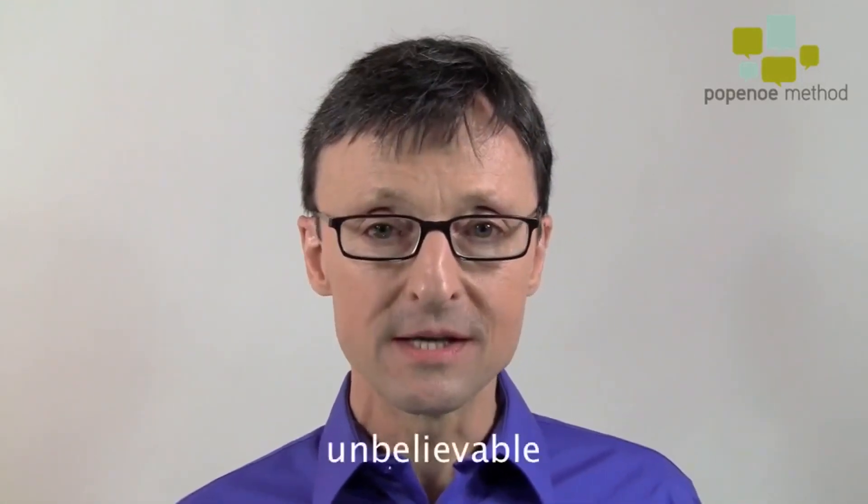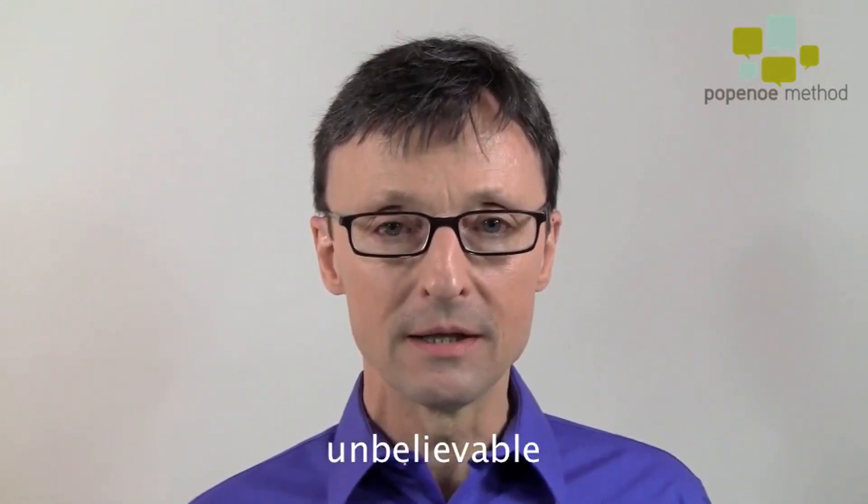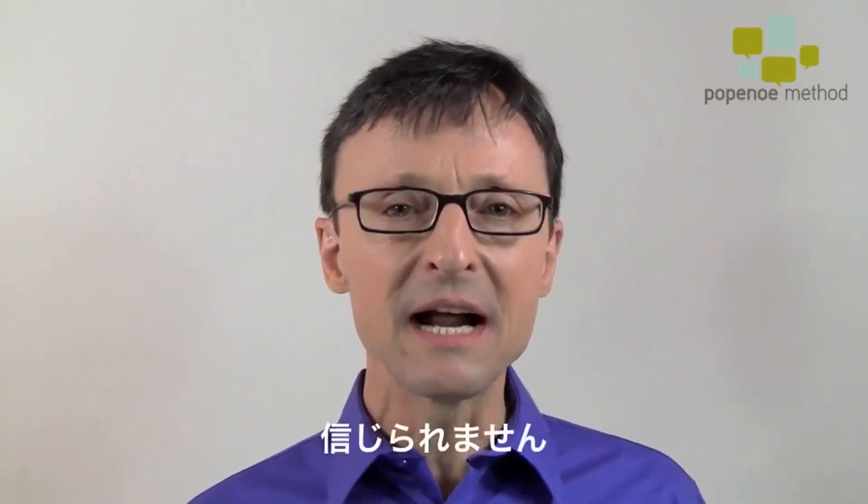Hi, I'm Joshua Papano. In this video, I want to give you a pronunciation challenge. It's one word, and that word is 'unbelievable.' In Japanese, shinji-rare-masen.